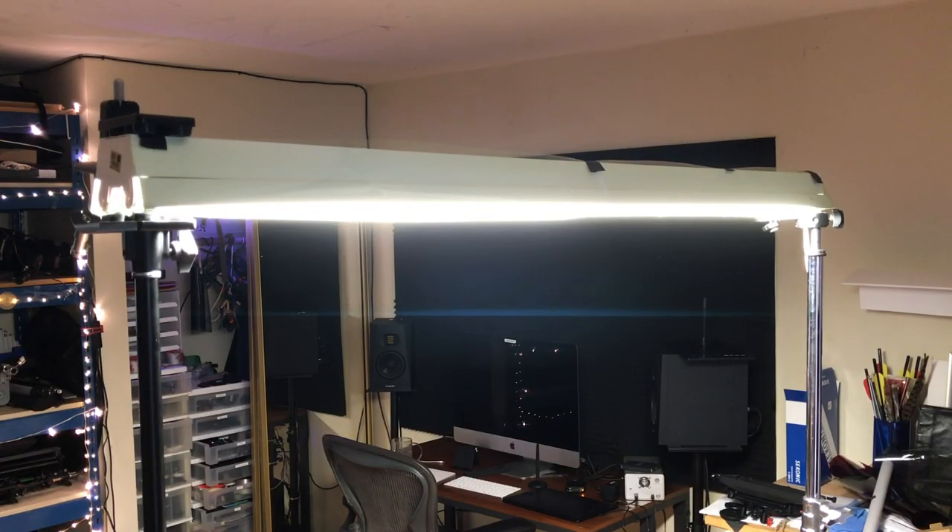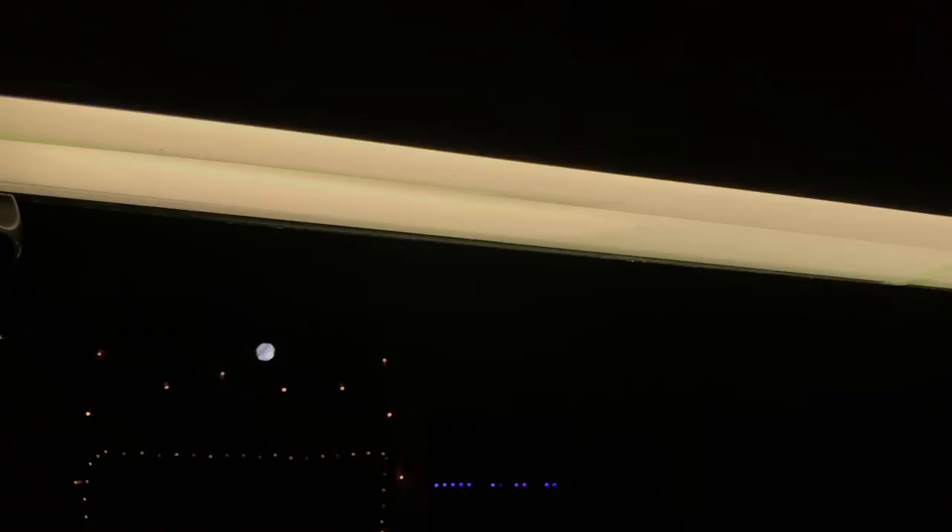Now, I went to Home Depot and tried to find a nasty green fluorescent bulb, but they don't actually sell them anymore. The closest I could find was these T8 bulbs in a shoplight fitting, and I added a quarter green filter to approximate what older fluorescent bulbs look like.